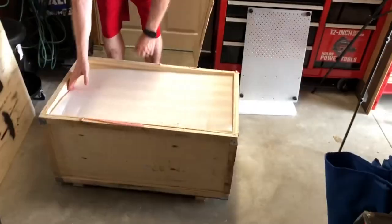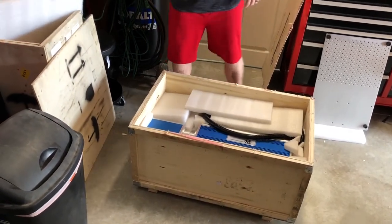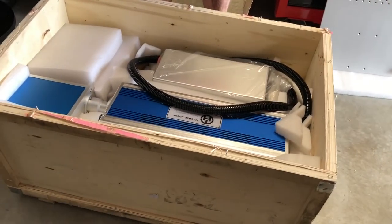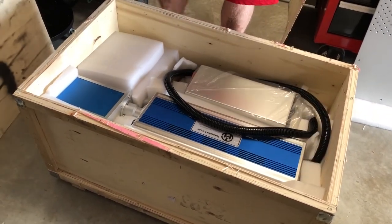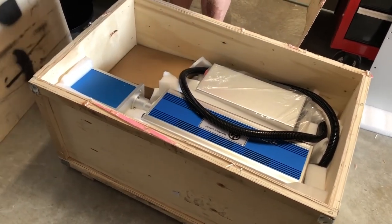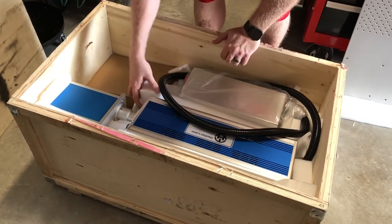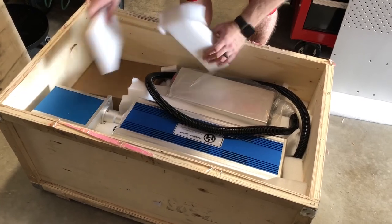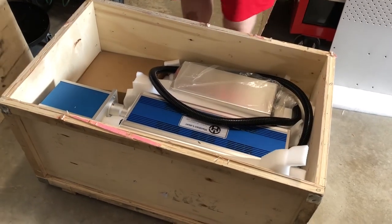Oh, look at that - anodized aluminum! That thing is a monster. Well, it's a CO2 - there's an entire CO2 tube in there! Wow, and it's air cooled, which is perfect for Florida - you don't need a chiller, not worried about any condensation or dew points. It's very well packed. It does have the bigger head on here, the 20 millimeter head, and the 6x beam combiner.